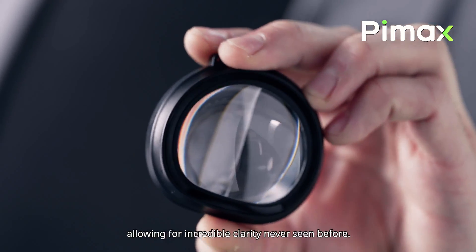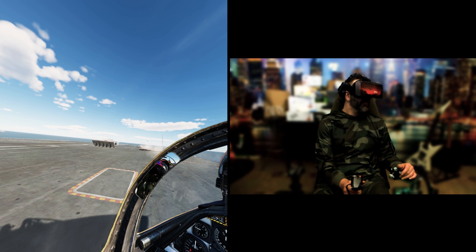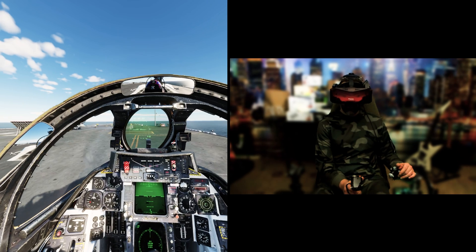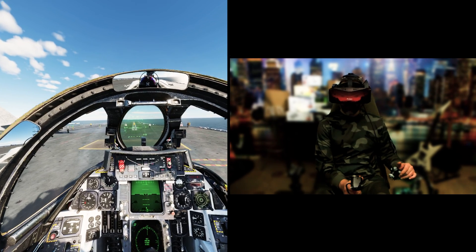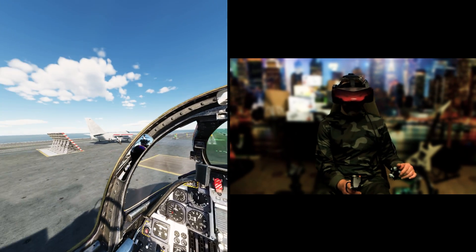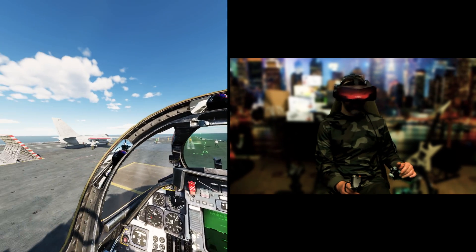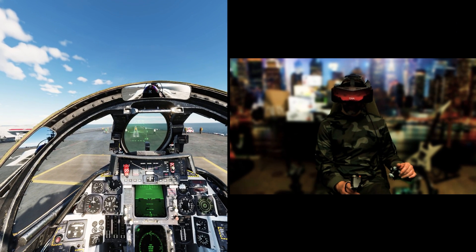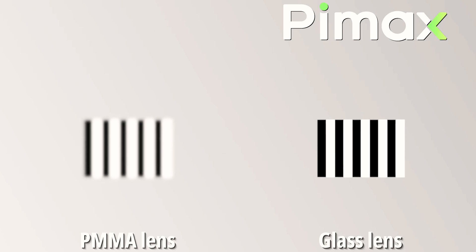The lenses are the same as the Crystal, so glass aspherical lenses with a pixel density of 35 ppd. The difference with the Crystal being that they are not interchangeable. The Crystal is the first headset to use glass aspherical lenses that allow for unprecedented image clarity. This has earned Pimax several nominations and awards, such as CES 2024.